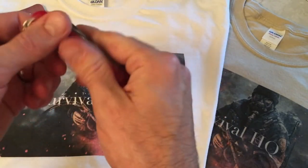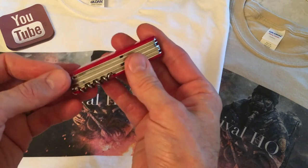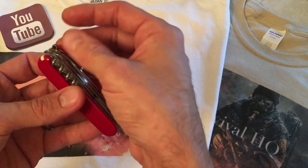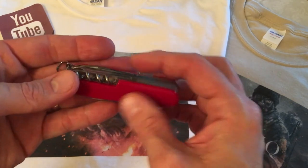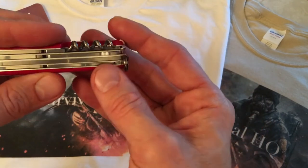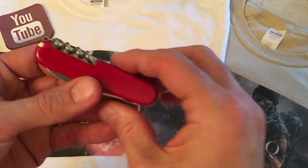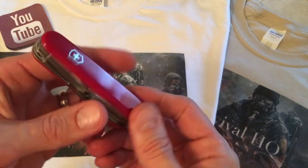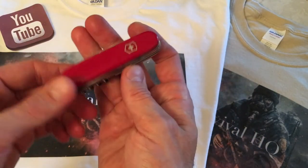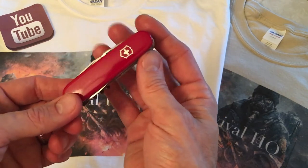So there's your Victorinox Explorer — sixteen tools, sixty-five dollars. Just got mine. Going to use it for a few weeks to see if the awl section loosens up, or if I need to exchange it and pick up a better machined tool. But anyways, I like the tool. Like the magnifying glass, like the scissors, like both blades, like the price, like the size, like the weight — everything. It's a good little tool. The Explorer. Definitely use it outdoors — it's quite handy.